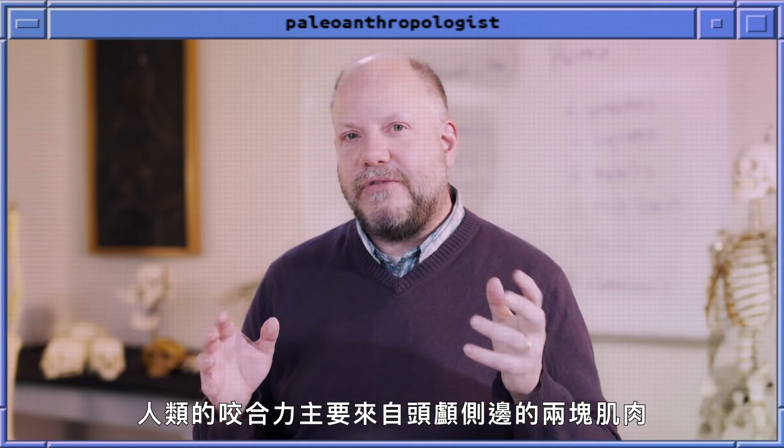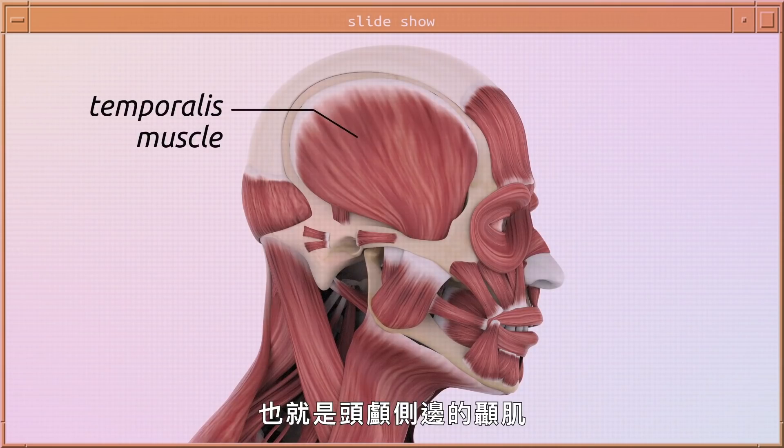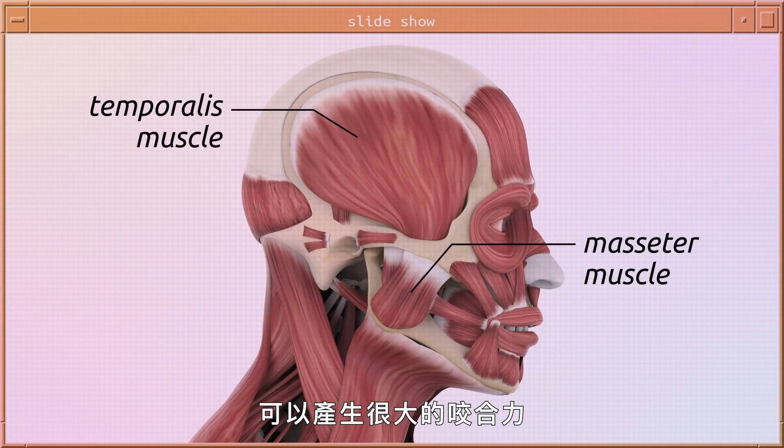Humans generate bite force with two major muscles on each side of the skull: the temporalis muscle on the side of the skull and the masseter muscle that comes from the cheek, and together those make a very strong bite force.